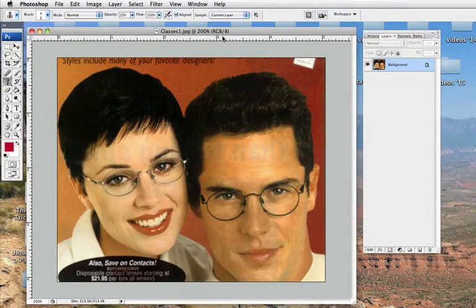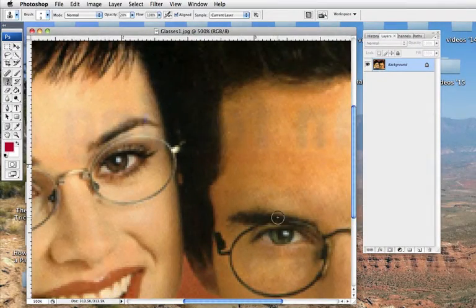For this assignment you can choose either image — there are two images with people with glasses on, you can pick either one you like. The tricky part about this is getting close enough.